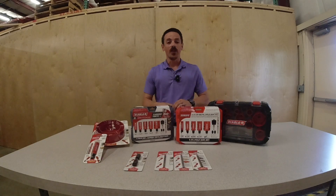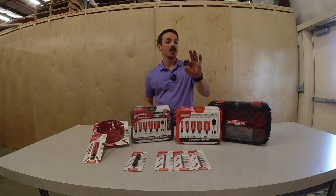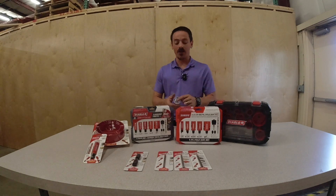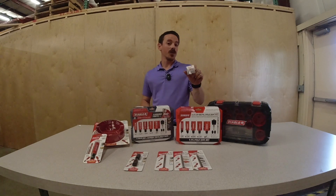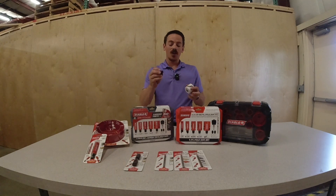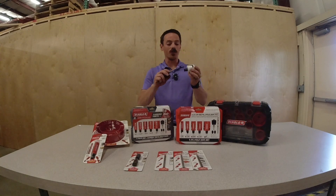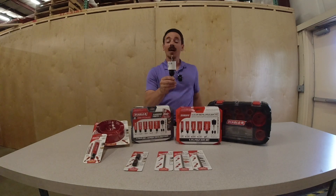Also included in these kits are the Diablo adapter nuts, available in two sizes. What this is used for is if you have an existing hole saw in your kit — for example, this Milwaukee Hole Dozer — you can take your adapter nut, screw it right onto the bottom, and it now becomes usable with the same mandrel you were using with the rest of your Diablo tools. Nice and simple.